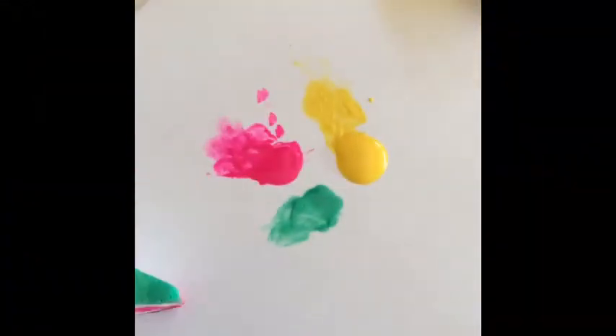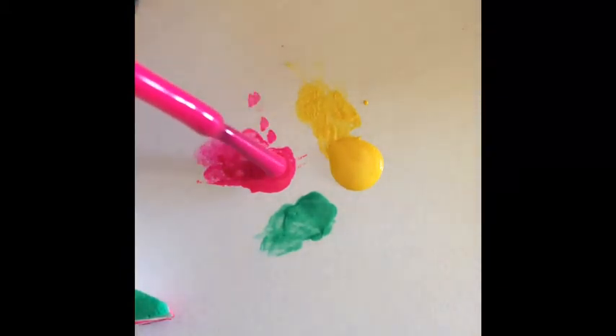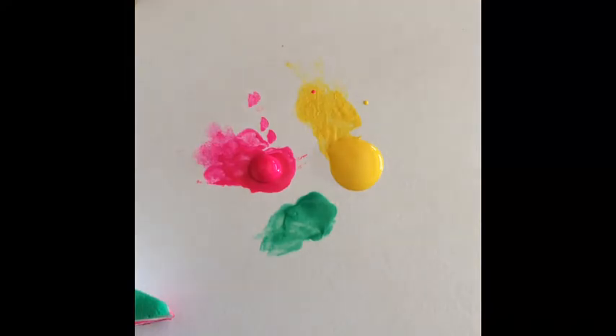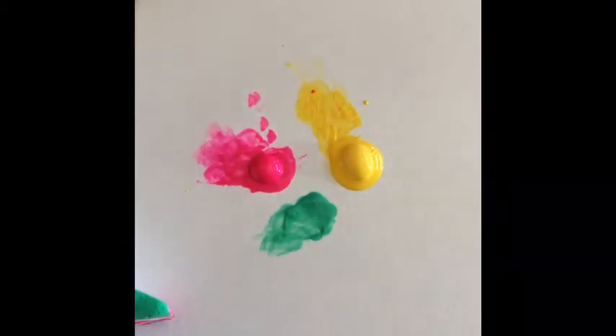I'm starting with a white base on my nails. I'm also taking a scrap piece of paper as shown here and I'm just dabbing on the different colors that I'm using. I started with a pink fuchsia color, a bright yellow color, and a turquoise color, but you can use whatever color you choose.